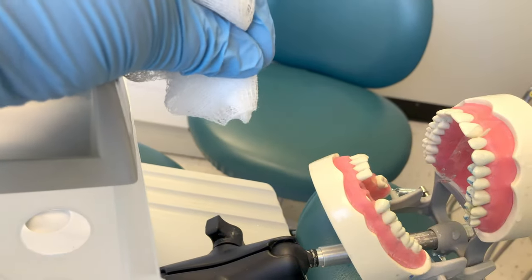After the filling is placed, remove the matrix system; then the doctor can finish and polish the restoration using a series of burs and polishing points. They may also use a lightning strip since this is a proximal restoration. You pass the lightning strip to the dentist, who flosses it between the teeth — it's rough like sandpaper and the doctor slides it back and forth to smooth the interproximal side of the restoration. This particular strip is disposable, but they also come in metal versions that can be autoclaved.